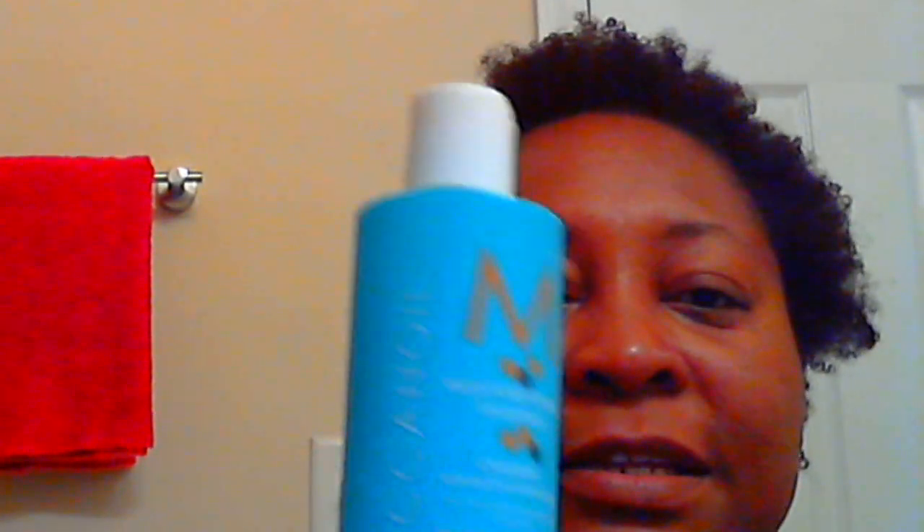It's going to take me a minute to get to this because what I wanted to do was actually take you from the beginning. I actually just finished washing my hair. I used the Moroccan Oil Moisture Repair Shampoo. I love this shampoo.